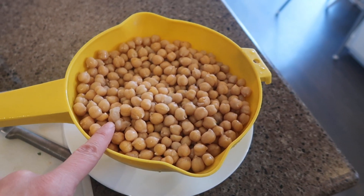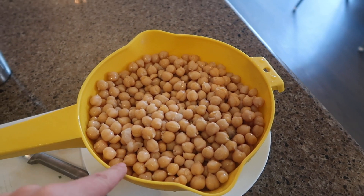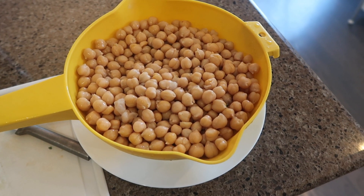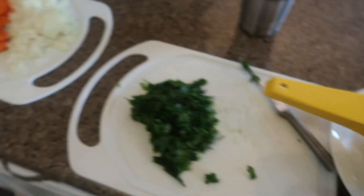I usually cook the chickpeas in the crock pot or the pressure cooker. These I did in the pressure cooker a number of days ago. I'm going to put the leftovers in jars that I'll put in the freezer just to save for later, because I will only need three cups of this.